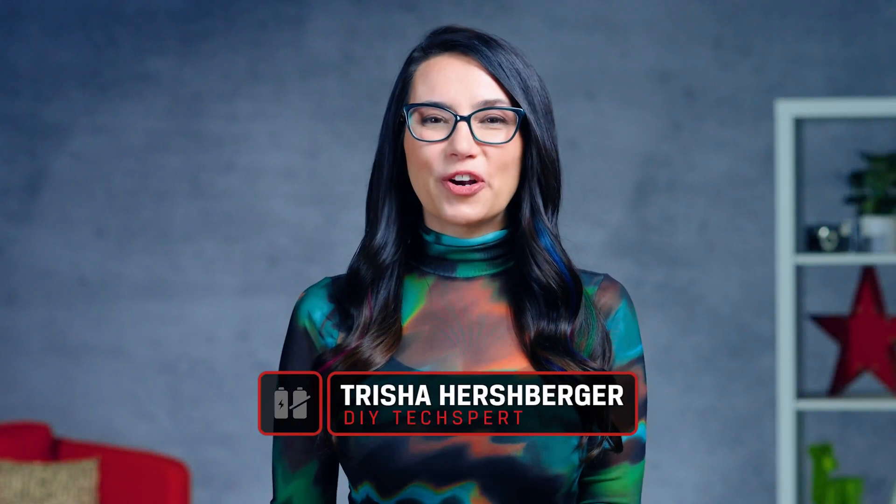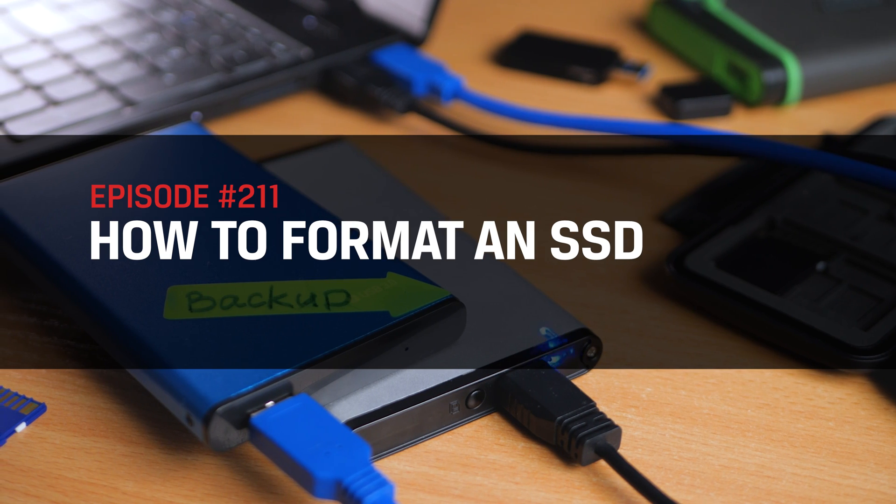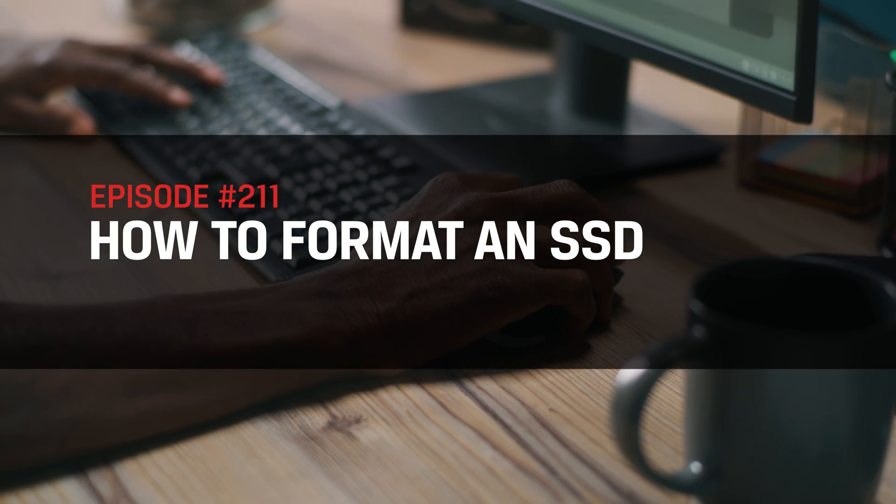Hey everyone! This is DIY in 5, the show where we give you the know-how you need to tackle tech projects yourself, all in a video that's 5 minutes or less. I'm Trisha Hershberger and today we're formatting SSDs. I'll walk you through what it is and all the steps so you'll be set up in no time. Let's dive in.